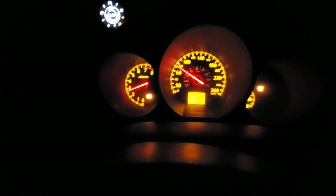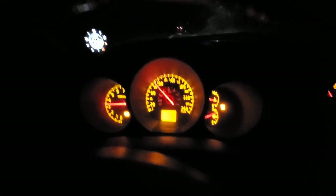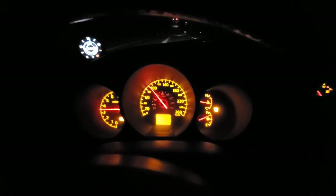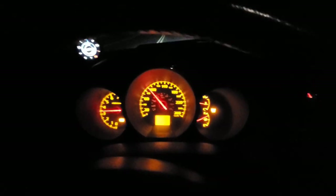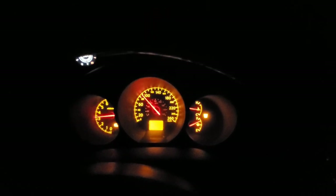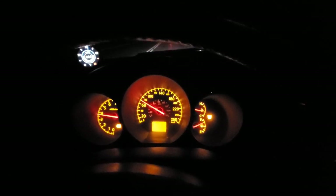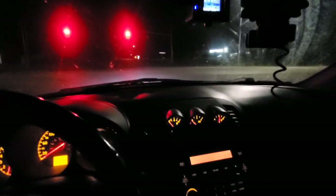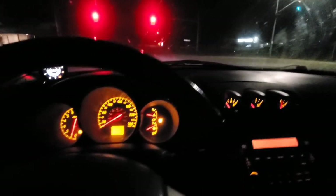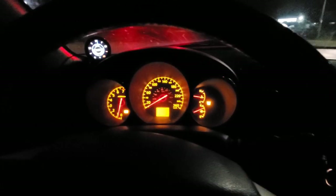Every time I do exhaust work on this car I always want it a little louder, but then I drive my G35 and I realize that loud isn't always the greatest, especially when it's the daily. I don't think it sounds that bad though. I'm just going to pull over here, get the camera on the tripod, put in our before clip and then the after clip — we'll do a little comparison to how it sounds.